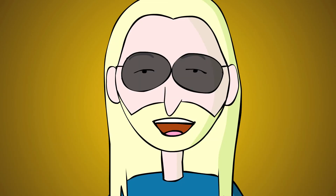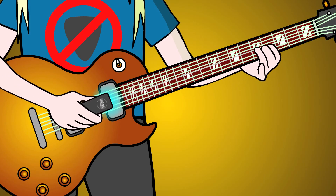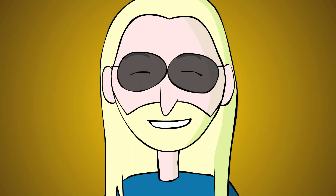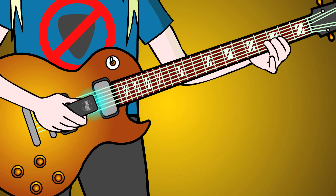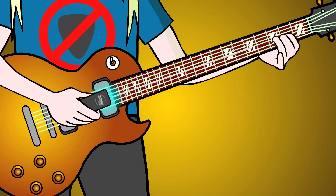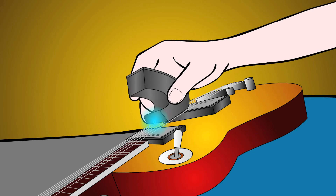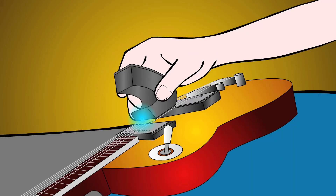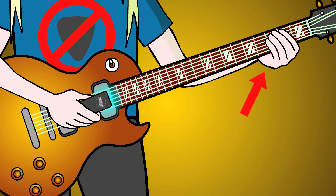Play backwards bends, starting with the string already bent up, then bending down. Any time you want that slow swell into sustain, just hold the EBow in place. Muffle the open string with your left hand over the fretboard, then release it.